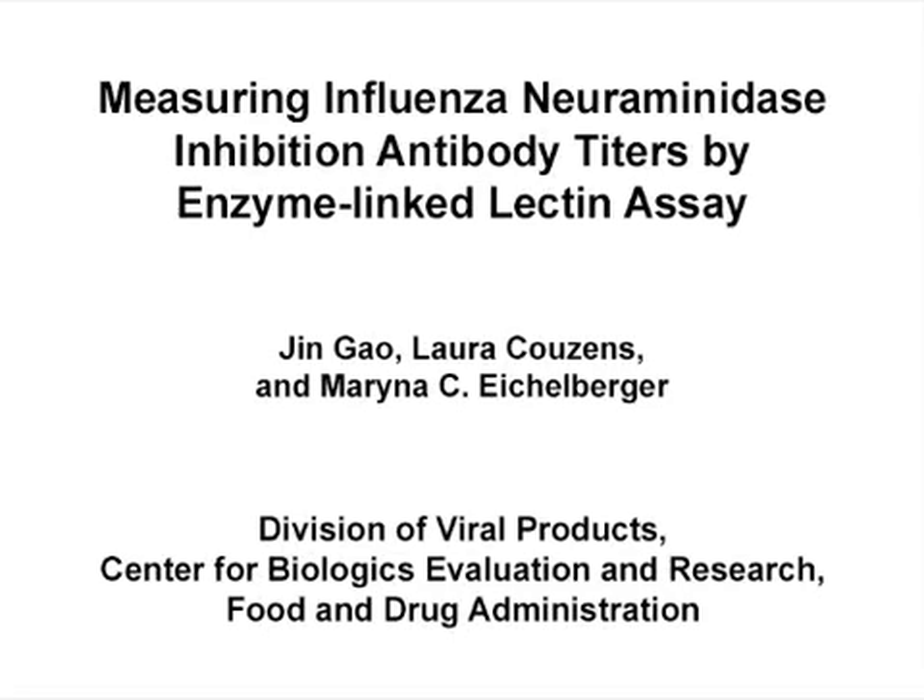The overall goal of this enzyme-linked lectin assay is to measure functional antibody titers against neuraminidase, a glycoprotein on the influenza virus surface. This method can help answer key questions in the vaccine field, such as: is there an antibody response to neuraminidase after influenza vaccination or infection? The main advantage of this technique is that it provides a practical platform to measure neuraminidase inhibition titers in large numbers of serum samples.